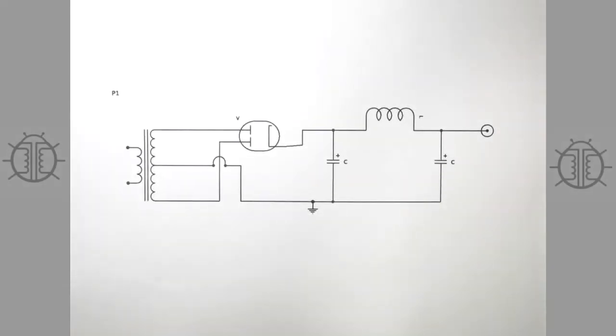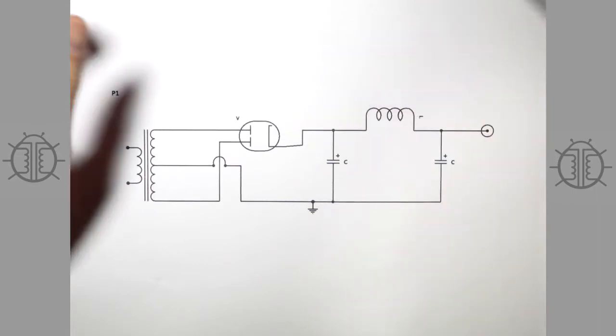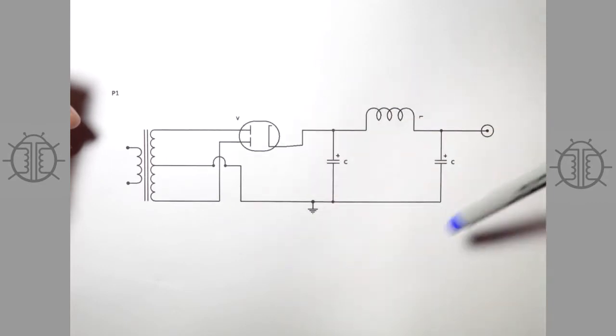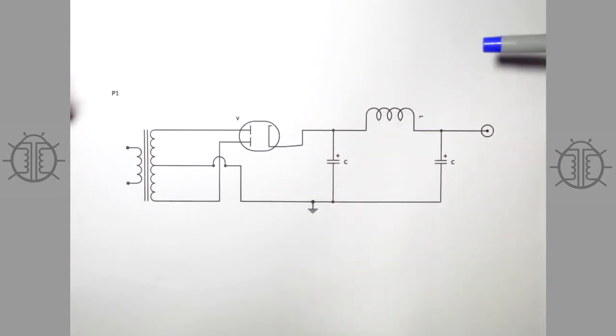This is going to be a video about high voltage power supplies for tube amplifiers. As you saw in the warning introduction slide, high voltage power supplies obviously contain high voltage, so keep that in mind.